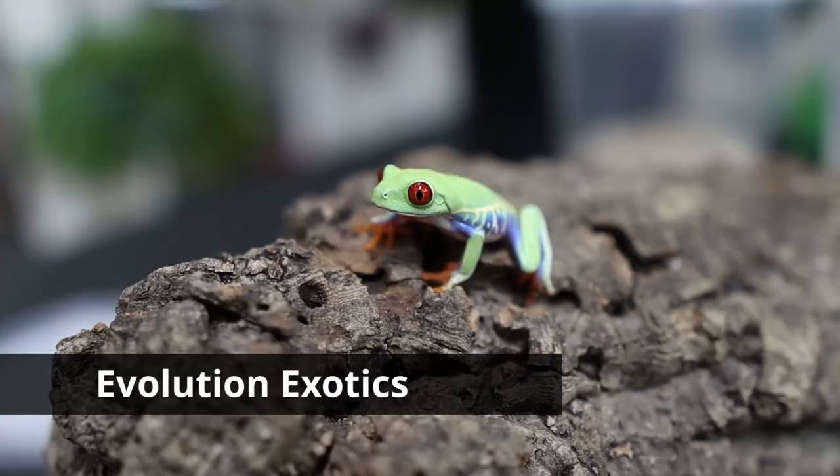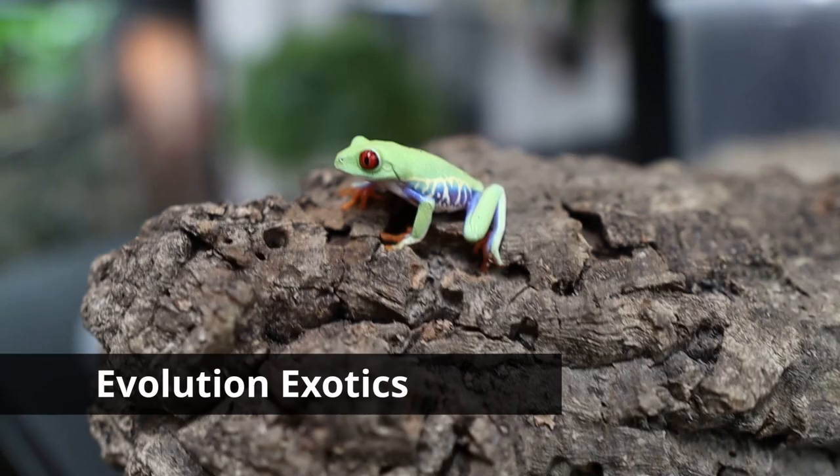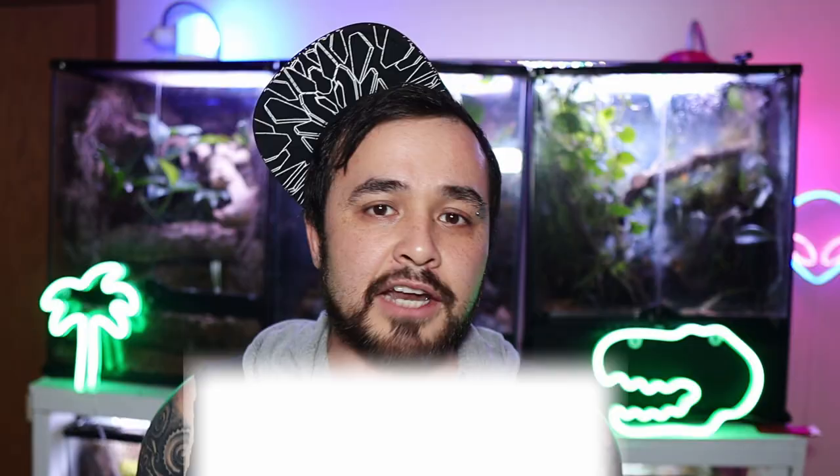I want to give a special shout out to my buddy Brandon from Evolution Exotics, who hooked me up with these red-eyed tree frogs — I love them so freaking much. If you guys got some value out of this video, please hit and smash that like and subscribe button. I'll see you guys on the next one. My name's Ryan and you're watching Mighty Morphin Reptiles.